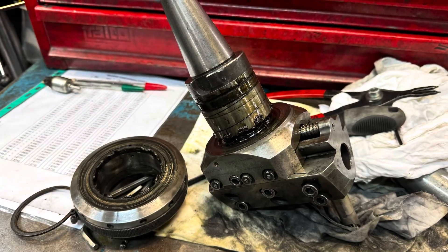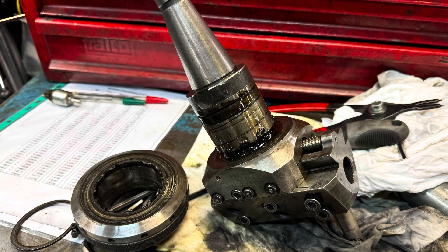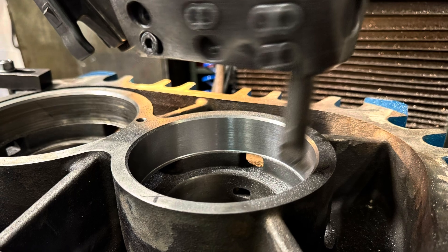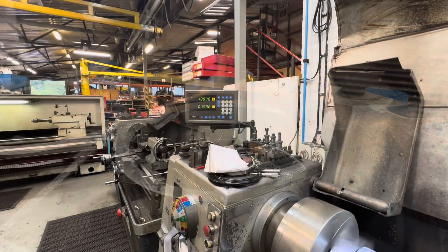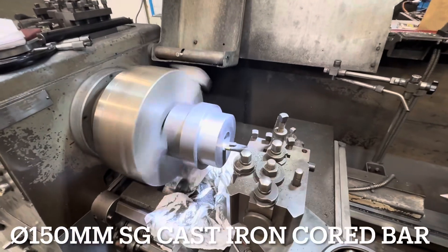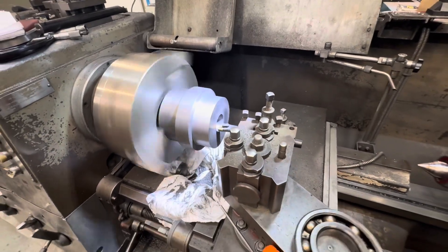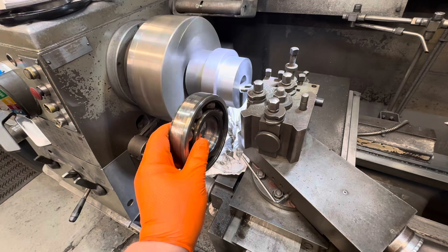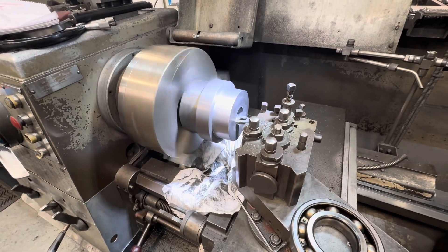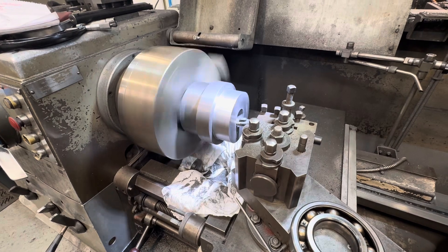Unfortunately the facing head wasn't holding tolerance very well, so we decided to strip it and give it a clean. After doing some more cuts it's now holding half a thou easily. The next job was to turn a cast iron sleeve to press into the now-oversized bore. We only had one-inch cord stock so it's going to take a fair bit of machining — we need 125mm ID.